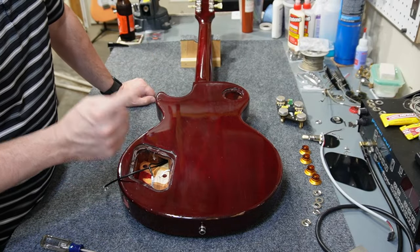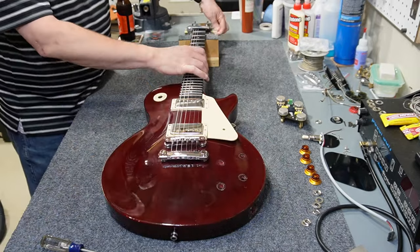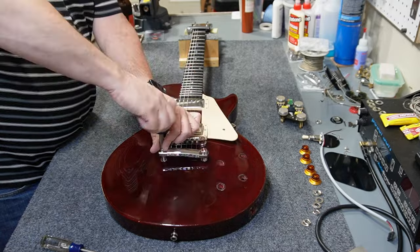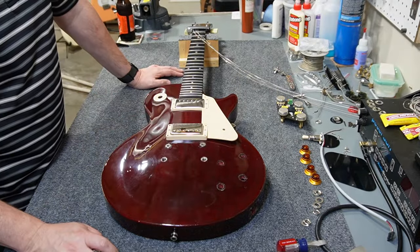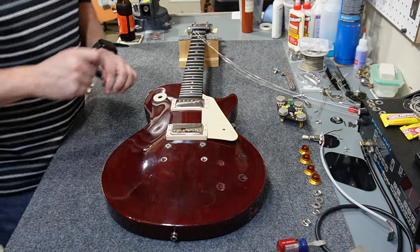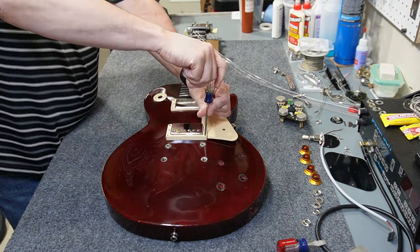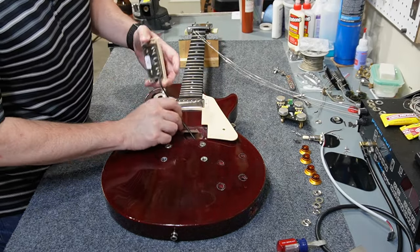The last thing to remove is going to be the pickups, so I'm taking the bridge off and the tailpiece. Now there's only one way Les Paul pickups come out and that's through the top, so I'm taking off the rings next. Then these babies should just slide right out.